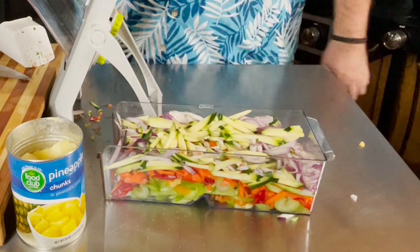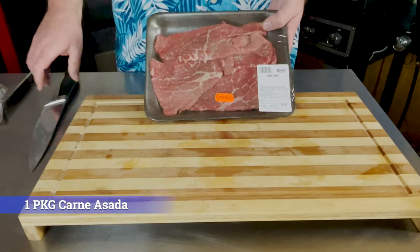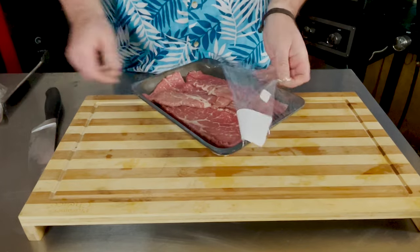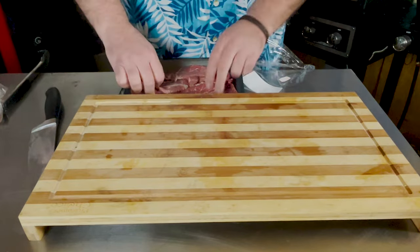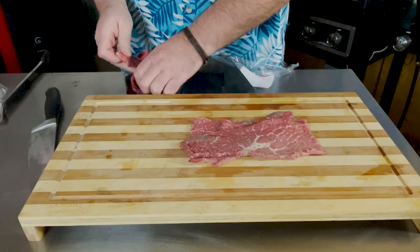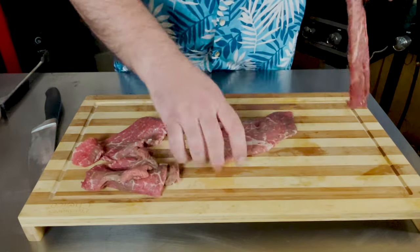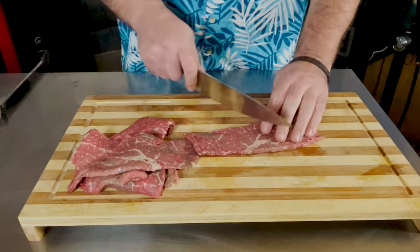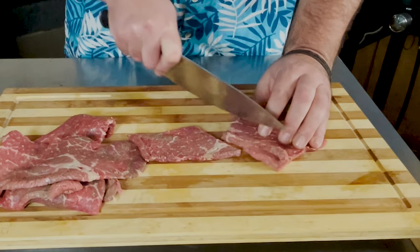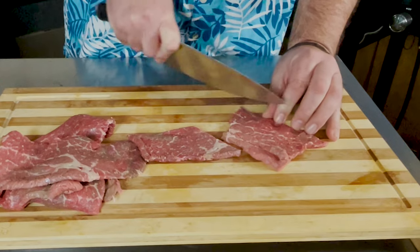I'm going to add a little pineapple to it in a bit, but let's start on our steak. For the steak I've decided to go with some carne asada. You could use flank steak or any kind of steak you want, but I like carne asada for this because it's already super thin. I'll cut it in half and just start slicing away, then we're going to put them on that Cuisinart 360 griddle.